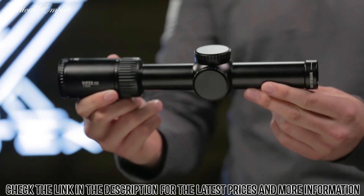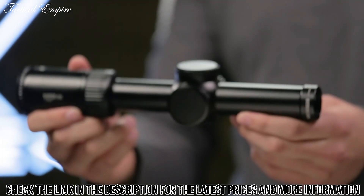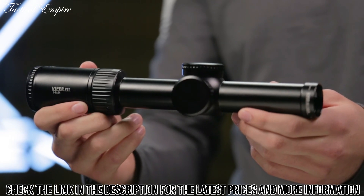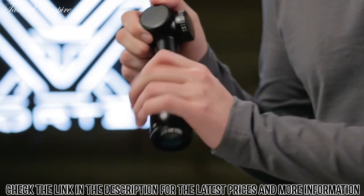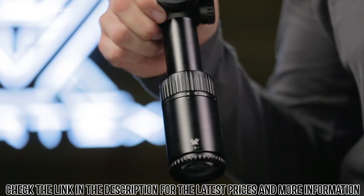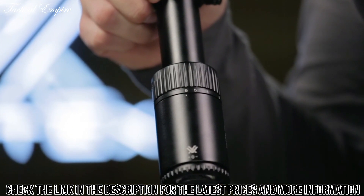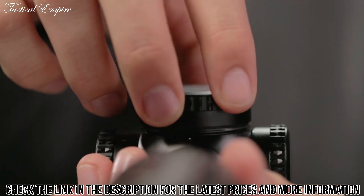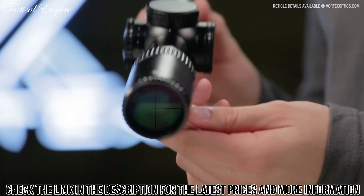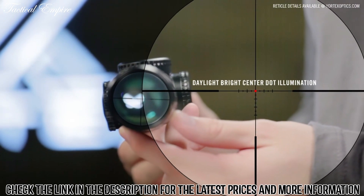The Gen 2 PST 1-6x24 is incredibly versatile and ideal for close quarters to medium range engagements. A true 1 power on its low end provides reflex sight functionality. Increase the magnification to precisely execute shots at greater distances. Fixed parallax, low profile cap turrets, and an incredibly functional second focal plane reticle round out the unique features of this impressive optic.